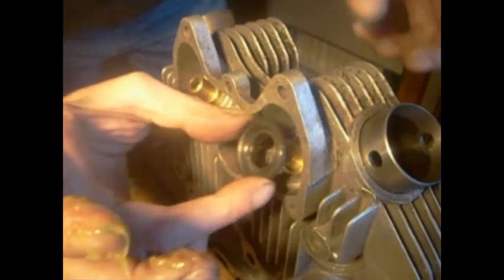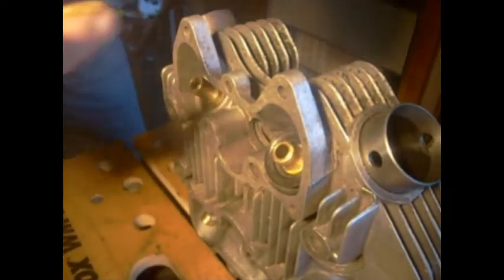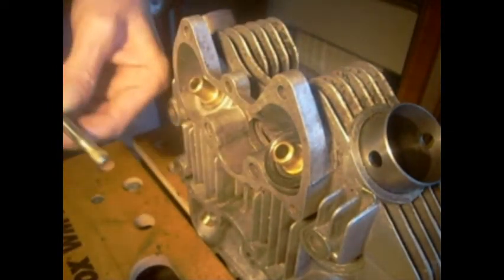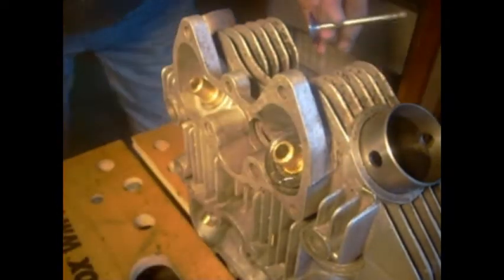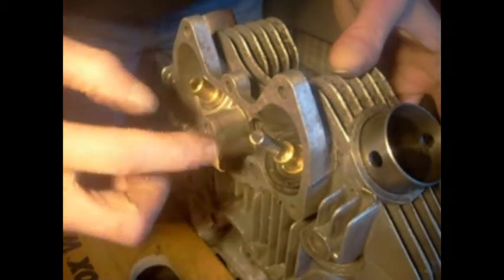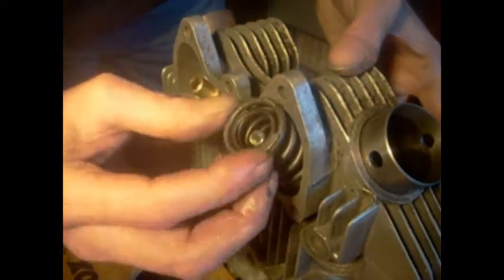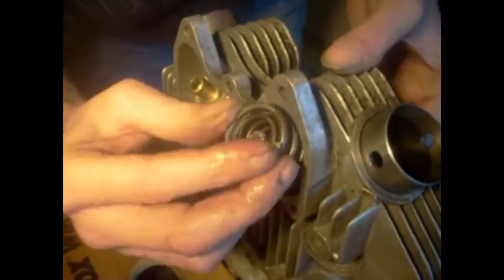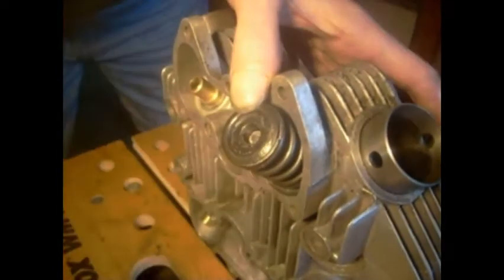I'm doing this exhaust one first. So I'll just put a bit of grease on there. That's the bottom. I'll put a bit of grease on there, and a dot of oil. I'll put the springs on.